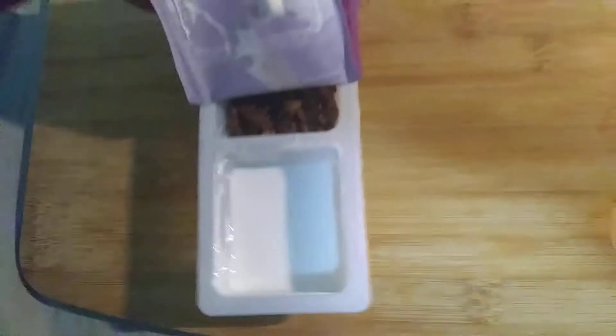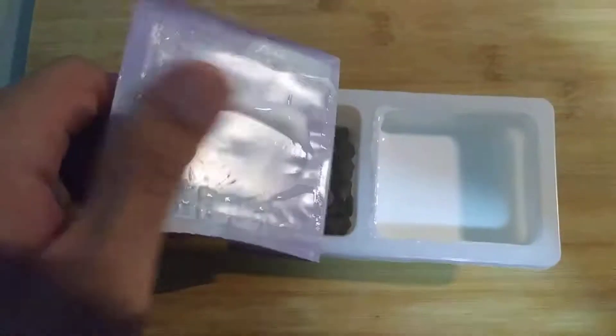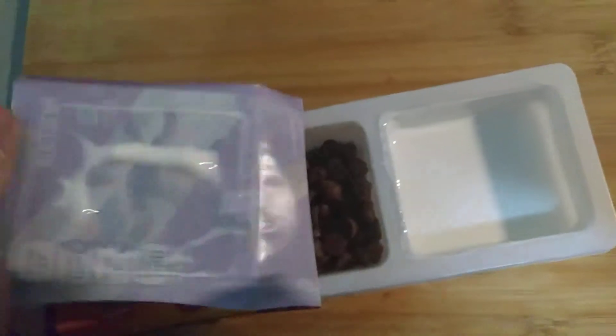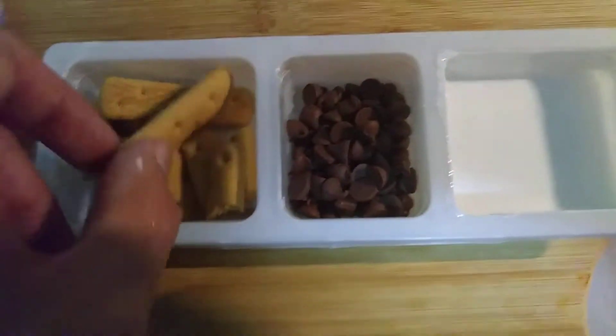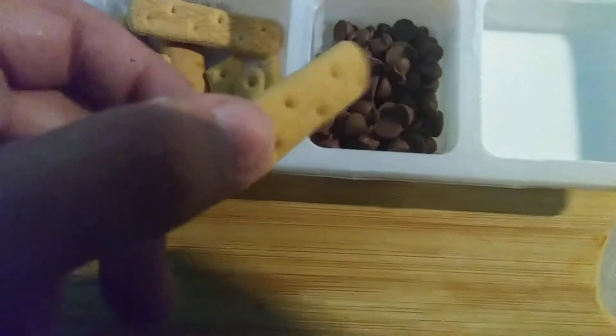Oh. It tastes like marshmallows. I'm opening it with one hand — I'll use my pinky on my other hand. Look at that, dammit. I had to lick it. Oh yeah. There we go. And apparently it follows the other formula that others do — a thing you put in the creamy stuff and then dip it into the other stuff.